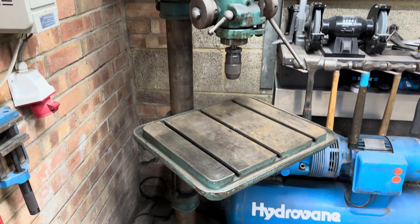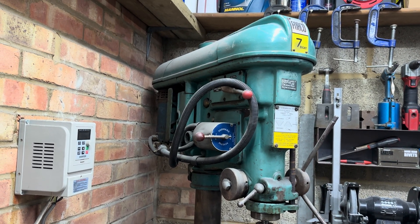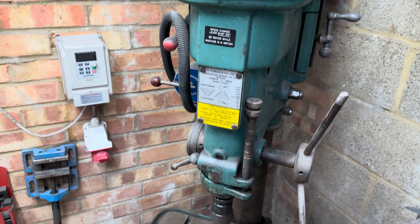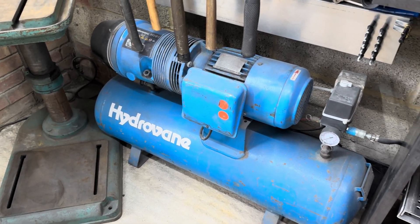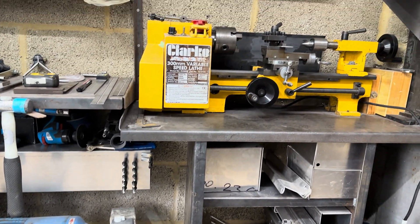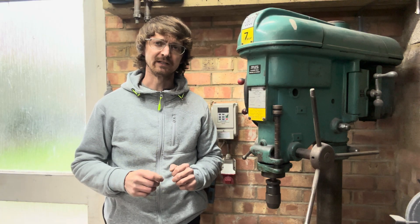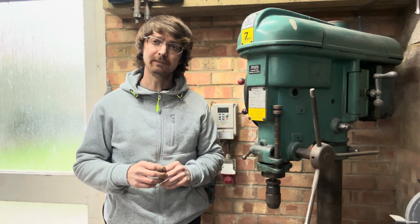On today's episode we'll be looking into an issue that pretty much every small workshop owner has faced at some point, which is adding three-phase machines into a shop that only has single-phase supply. As a workshop grows, moving away from smaller single-phase machines is almost inevitable. With this issue in mind, what options do we have for adding these larger, higher voltage pieces of equipment?